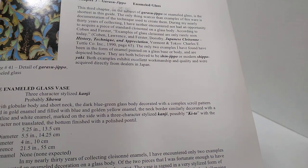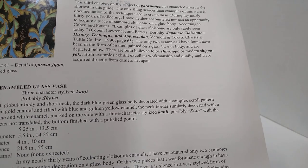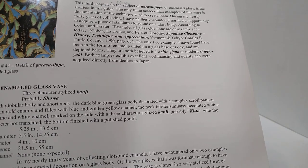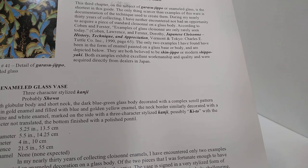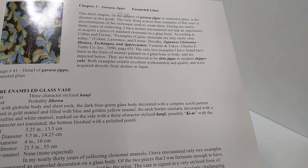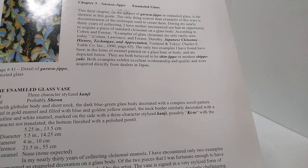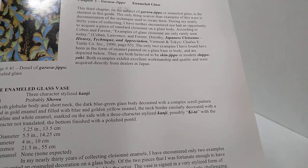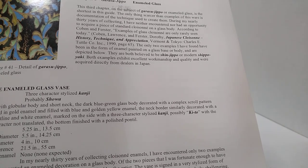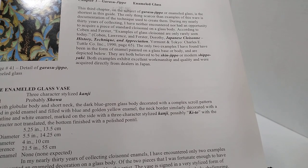All right everybody, this is Austin at the Best I Can Afford Antiques channel. I've been hoping I would get to make this video. You might recognize this book — there's a little section right here called Gerasu Jippo, or Gerasu; I'm not positive, I'm horrible at pronunciations. I'm shaking, my voice is quivering. I'd like you to take me seriously just this once — I'm not going to tell any jokes today, and I've made sure no cat hair will be in frame. This is a serious thing.